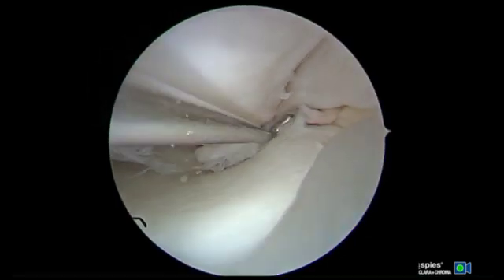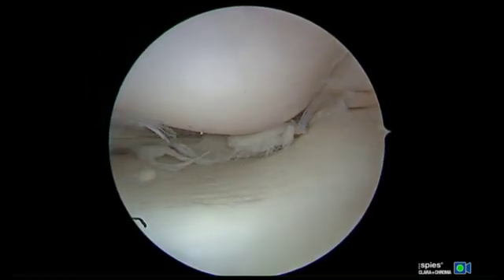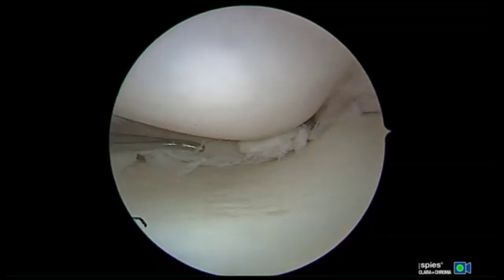In this video, we present our technique for repairing horizontal cleavage tears with all-inside circumferential compression sutures utilizing the Smith & Nephew Novisage Pro all-inside device.